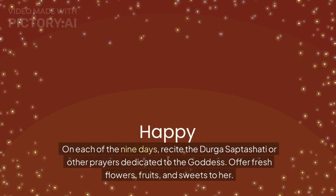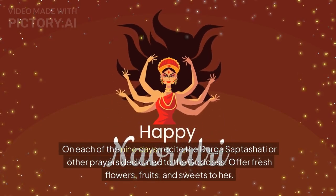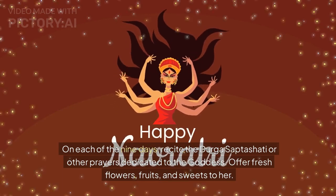On each of the nine days, recite the Durga Saptashati or other prayers dedicated to the Goddess. Offer fresh flowers, fruits, and sweets to her.